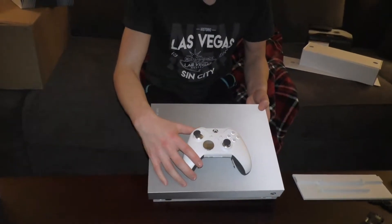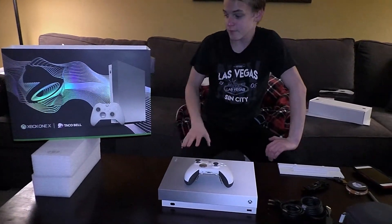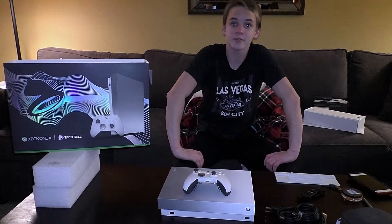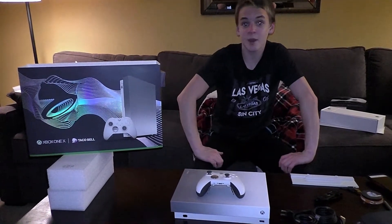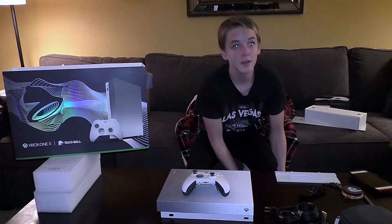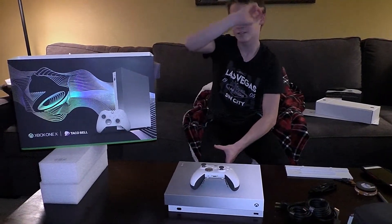We can prop it up a little bit. Big thanks to Taco Bell for sending this to me and Xbox — if they didn't do this little contest, I wouldn't have been able to win this at all. I'm not sponsored by Taco Bell but I certainly recommend you go to Taco Bell because it's delicious, they make amazing food. So yeah, see ya!